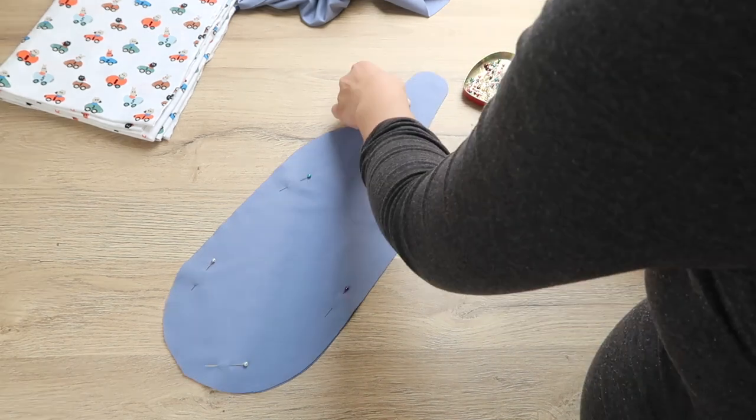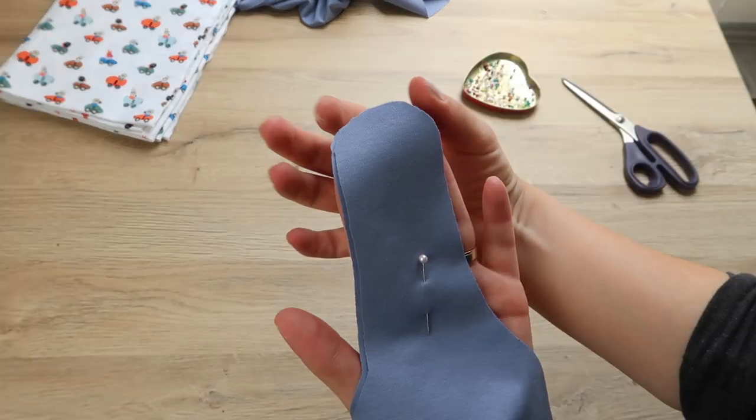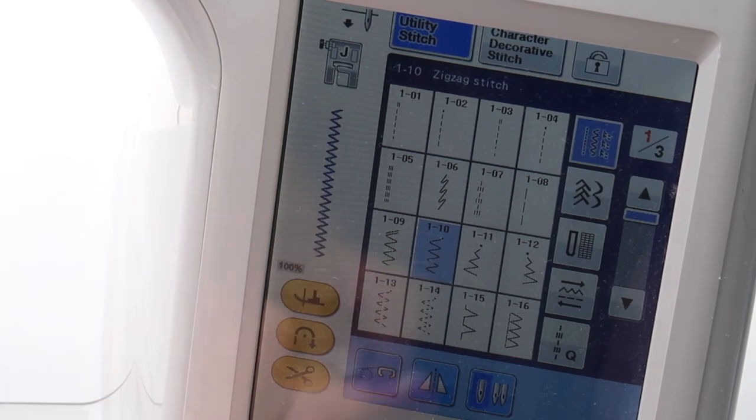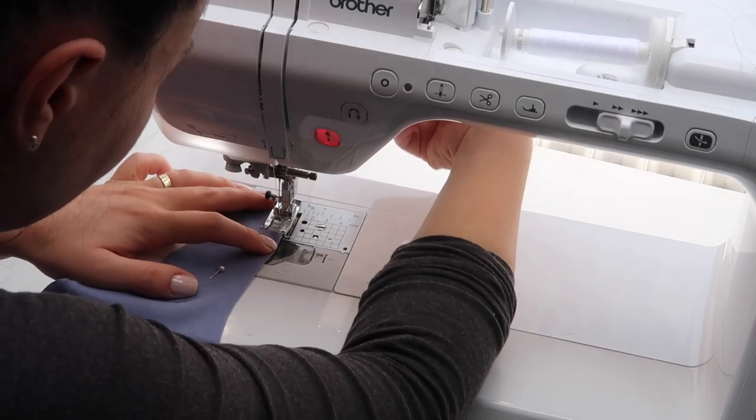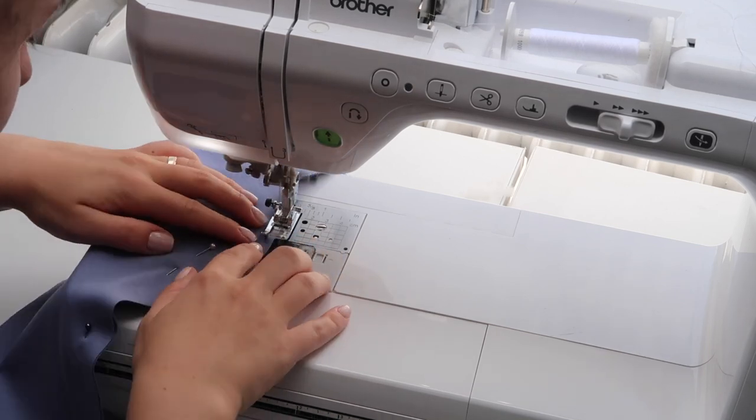Pin the two fabric pieces together and sew them all the way around, leaving an opening right here at the top. Since the fabric is stretchy, I'm using the zig-zag stitch on my sewing machine, but you can also use an overlock stitch or sew it by hand since this is a pretty tiny project.